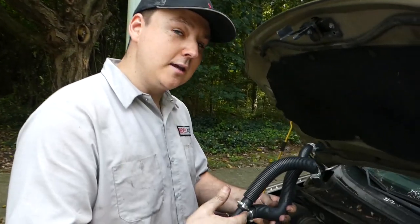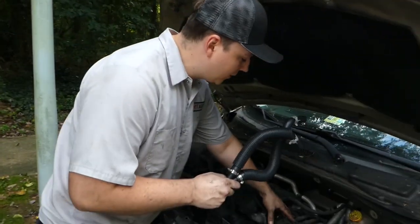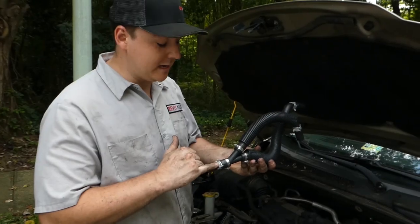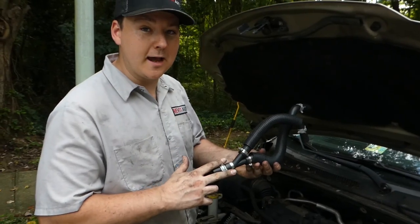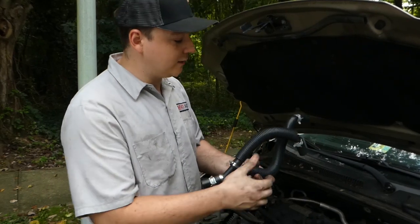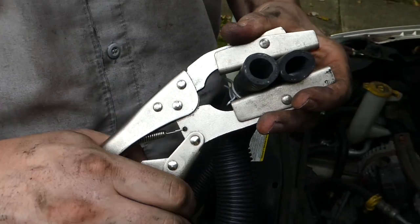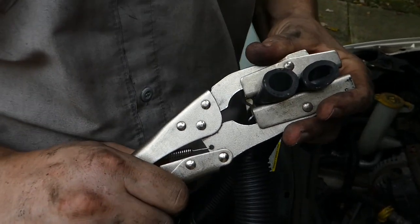This Y right here is located behind what you guys are going to call your coil pack and underneath. It's held on with a standard clamp that you can remove with your needle nose pliers. What we're going to do is use a set of hose clamps to clamp these hoses shut so that we minimize the fluid loss out of the cooling system.